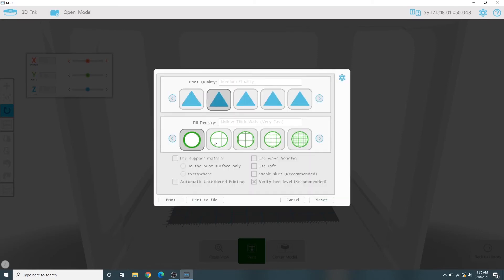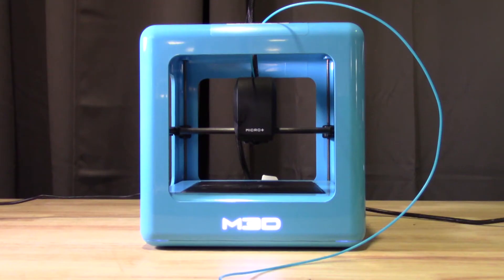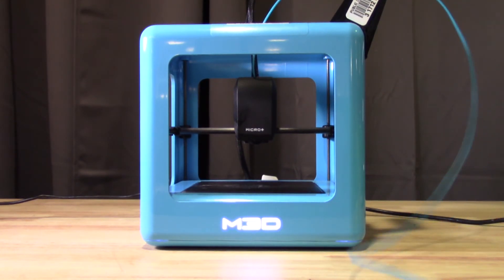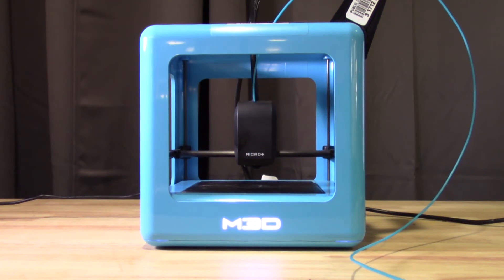When you're happy with your choices, select Print. A pop-up window will let you know the estimated time your design will take to print and the amount of filament in inches it will use. The rolls of filament we provide are approximately 21 feet or 252 inches long. If everything looks good, you can let the timer run out or select Start Now. The printer will take several minutes to check that the print surface is level before it begins to heat and print. Take this time to ensure that the filament is tangle-free and will pull easily into the printer.